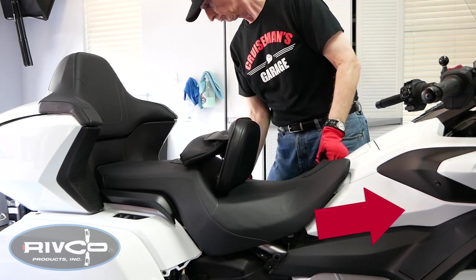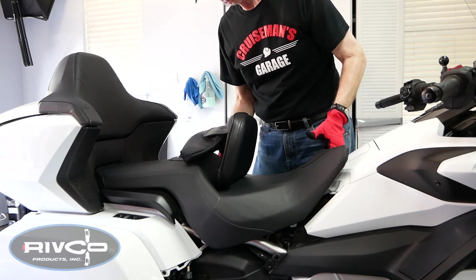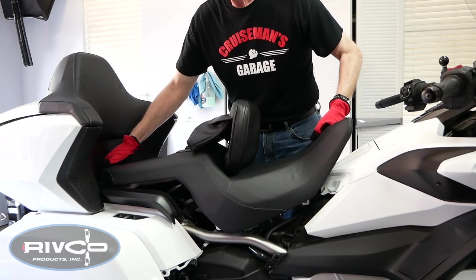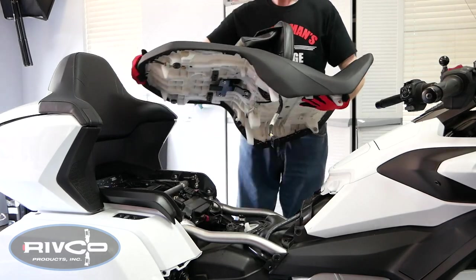Now the seat slides forward to be removed, but you have to first get it loose, making sure to hold that front end up so those pins don't hit the shelter. You can get it out enough so that you can reach under there and release that electrical plug, and then you can remove the seat as shown.